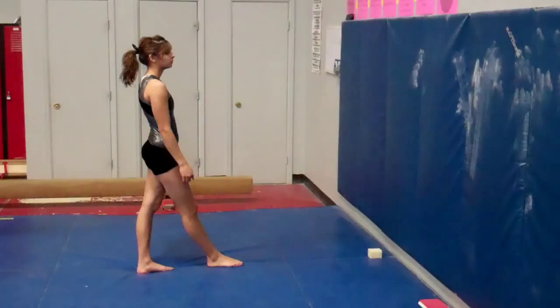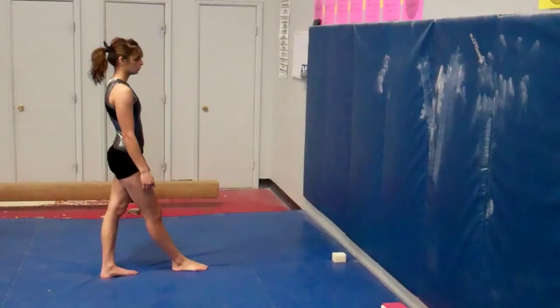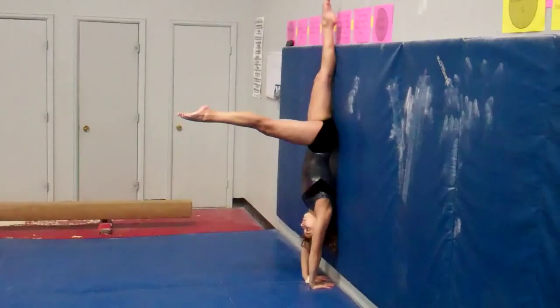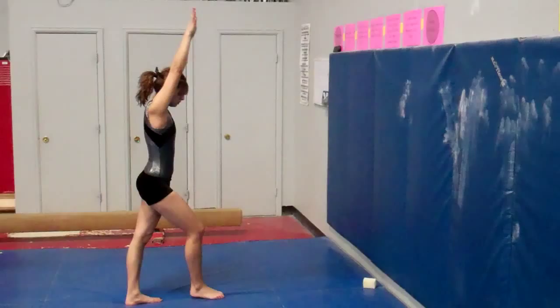Drills for compulsory four beam — working the seesaw. You can use small foam blocks or a bean bag near the wall. Allison kicks up close to the wall, making sure she gets all the way to vertical: leg is straight, body comes against the wall. Then she picks up the block or bean bag as she stands up, keeping her arms squeezed by her ears and staying tight, coming to a finished position.